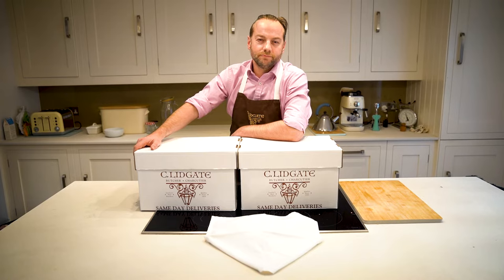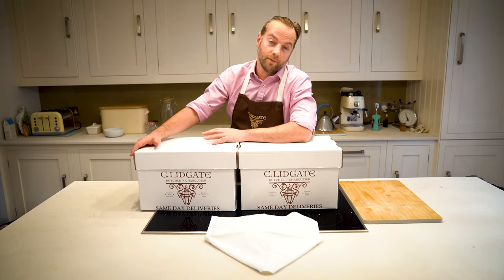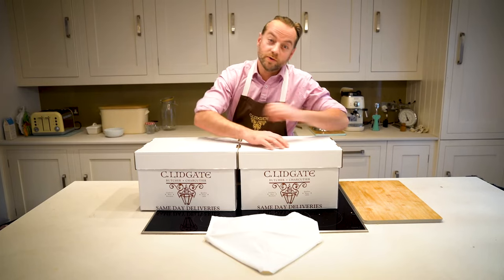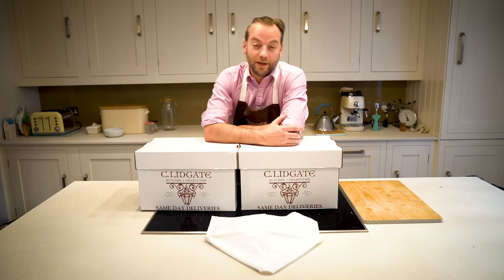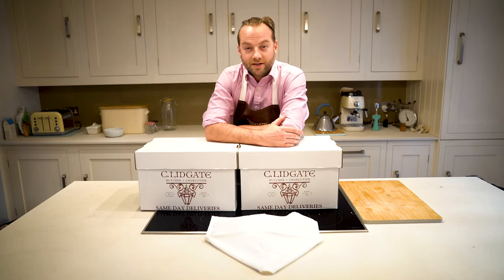Who doesn't like Christmas? Today we've got some of what your festive goods will look like when you get them home — like Christmas in a box, or two boxes. In this box we've got our turkey, our beautiful Lydgate bones, some turkey, and in this box we've got our sides and our desserts.